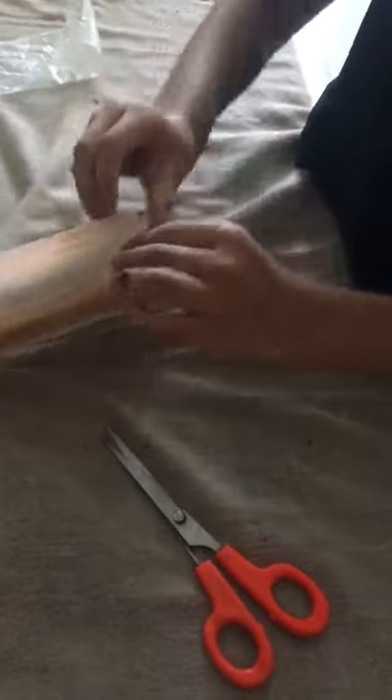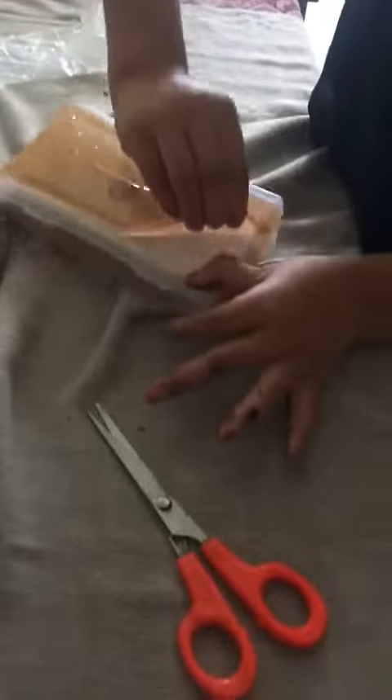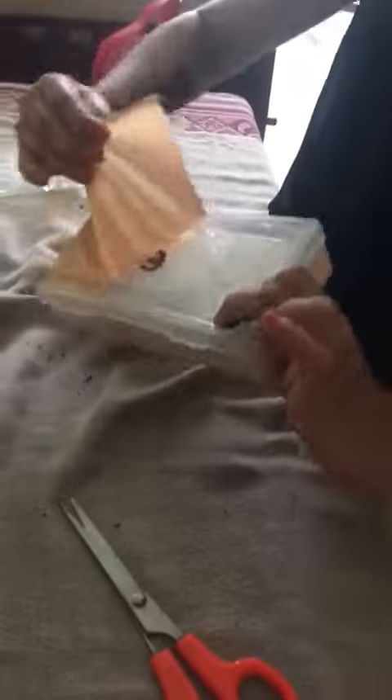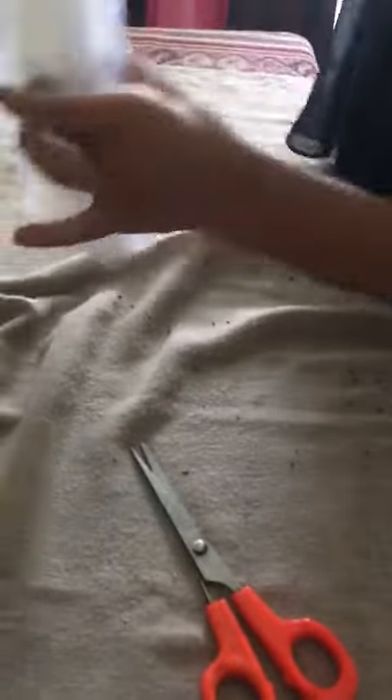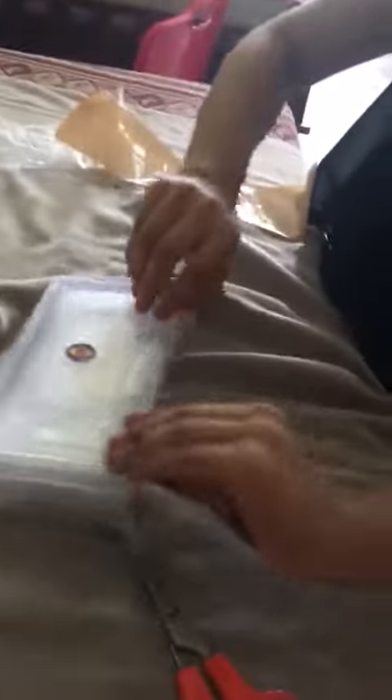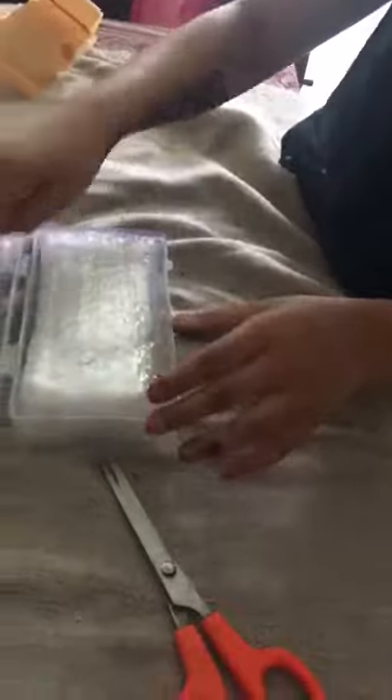So, here we go. We removed the tape and now we are into the box. This is bubble wrap, my favorite. And another layer of bubble wrap.